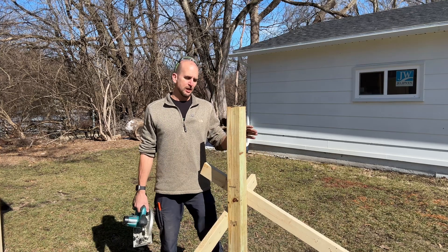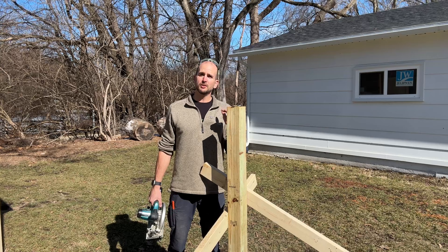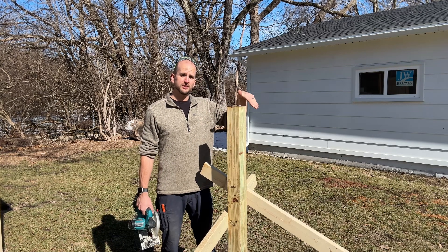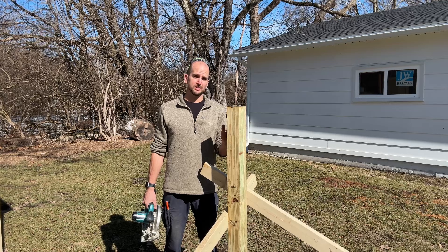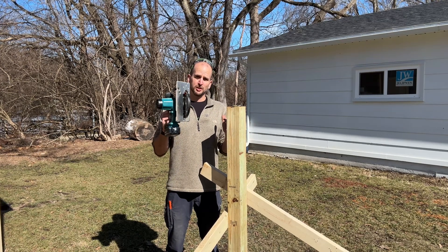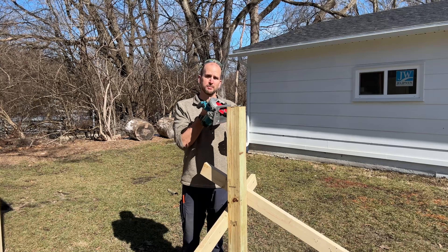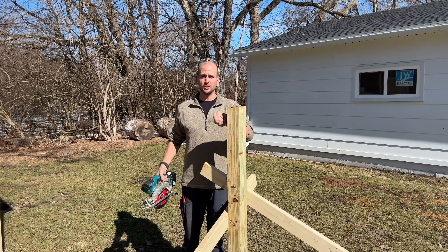I've got all the dirt cleaned up and everything tamped down. Now I'm ready to cut my angle — the angle that I want my solar panels tilted at — into this 4x4 post. I'll use the circular saw, coming from the top with the blade angled down at 30 degrees, which for me in my area is what I want for a year-round angle.